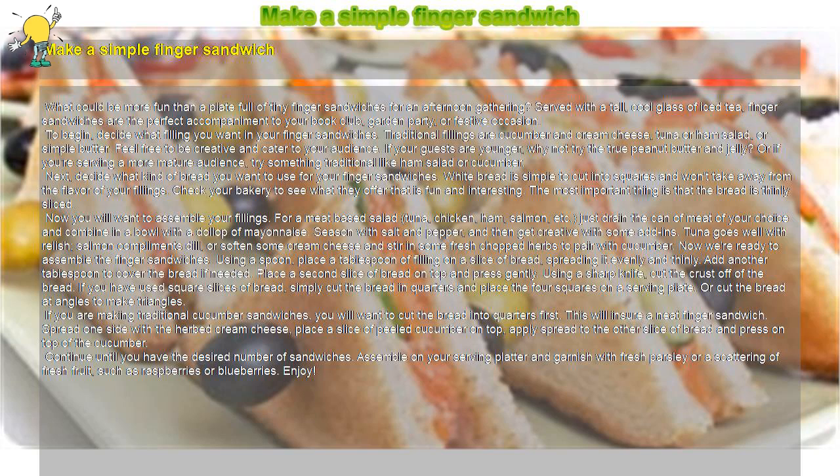Now we're ready to assemble the finger sandwiches. Using a spoon, place a tablespoon of filling on a slice of bread, spreading it evenly and thinly. Add another tablespoon to cover the bread if needed. Place a second slice of bread on top and press gently. Using a sharp knife, cut the crust off of the bread. If you have used square slices of bread, simply cut the bread in quarters and place the four squares on a serving plate.